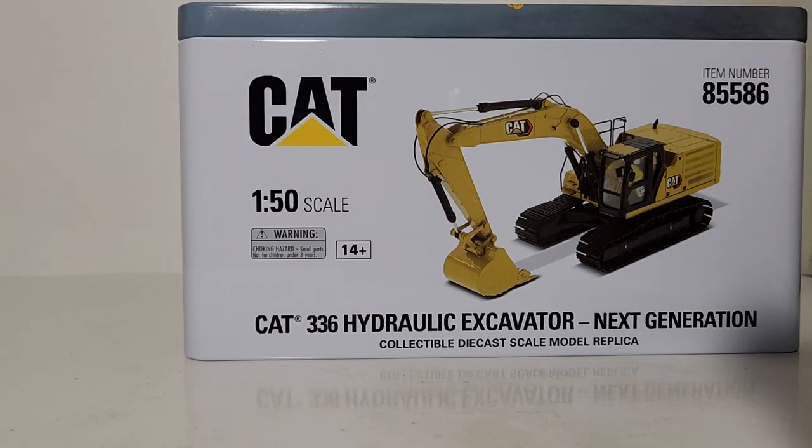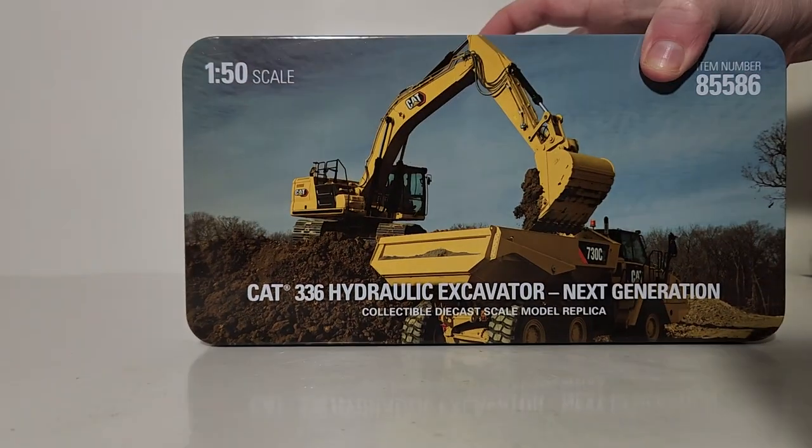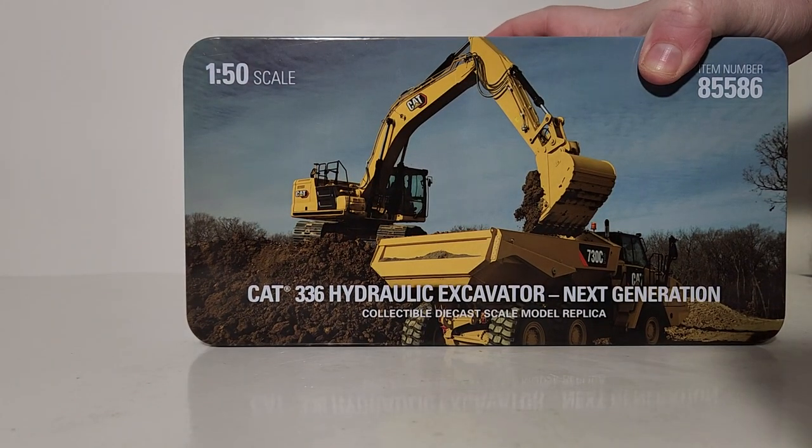On the front of the tin you can read: Cat 1:50 scale. Your item number once again for reference — you'll need that if you want to place an order. Cat 336 hydraulic excavator Next Generation collectible diecast scale model replica. If you are new to my channel and new to this type of product, these are adult collectible high-end scale models. Do not buy these as if they were Matchbox or Hot Wheels toys for your children — these are adult collectibles with fragile and breakable pieces that could potentially pose as a choking hazard.